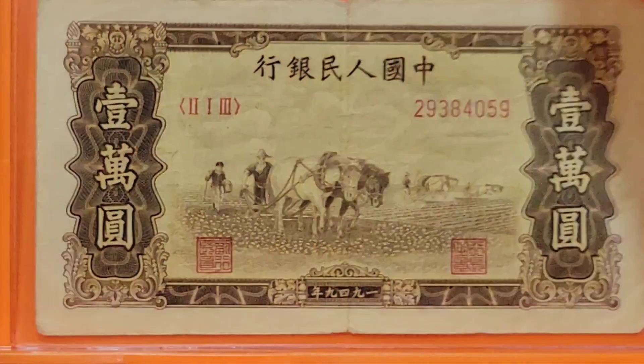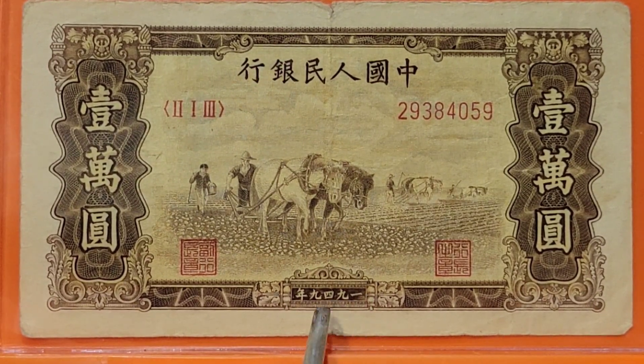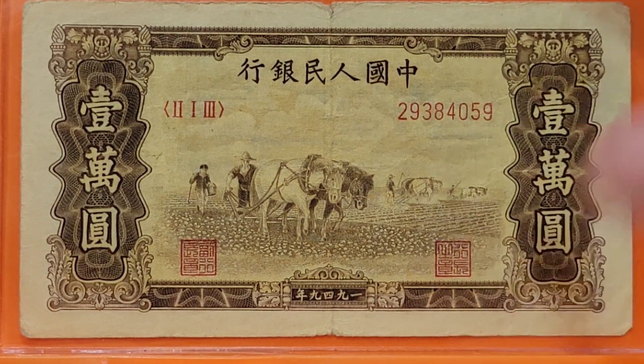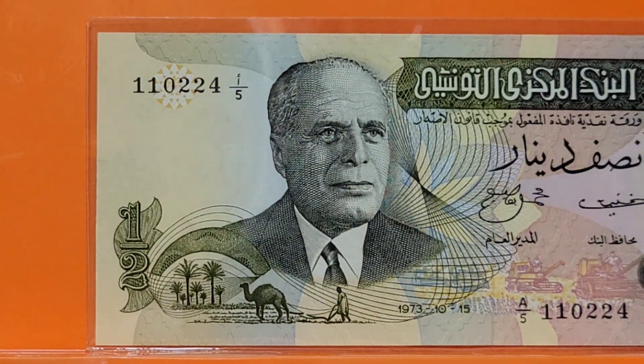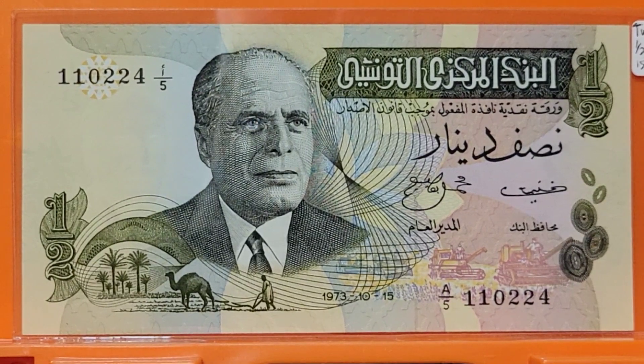We're moving to China again — a 10,000 yuan from 1949. On the front we have a team of horses with farmers following as they plow a field. It looks like somebody behind them may be planting as they plow. In the background you can see another team of horses working another field — so you have teams in action in both foreground and background. Love this note, even more so because of the rough condition it's in.